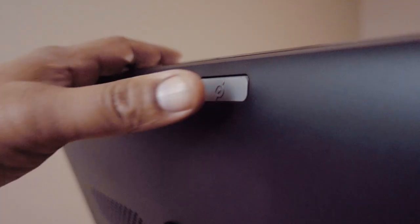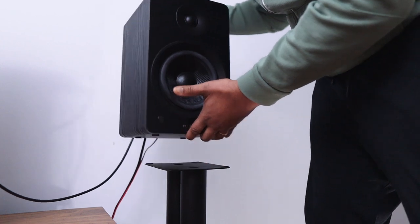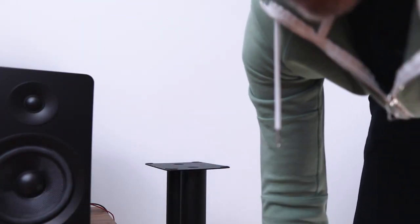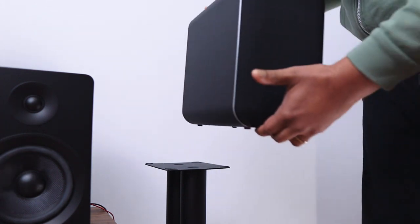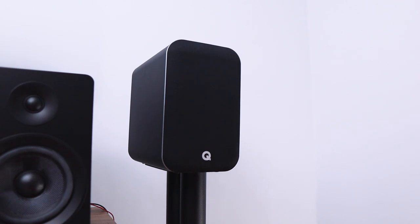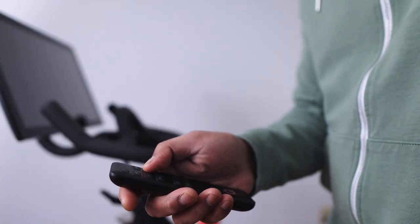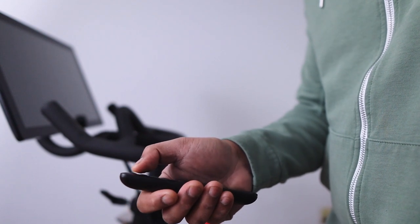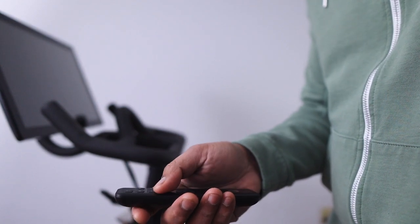If you're one of the six people that made it through my Fluance AI61 review, then you know it's my Peloton speaker of choice. So I took the chance of switching out the AI61s for the M20s to see how they fared. Given the Peloton's lower Bluetooth volume output, the M20HD was pretty good — it was able to fill the space a little bit, but it couldn't go too loud because it was limited by what the Peloton was willing to give it in terms of volume.